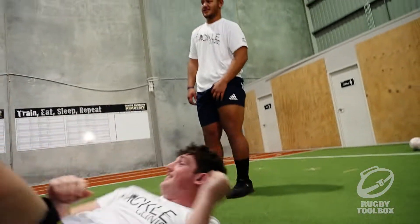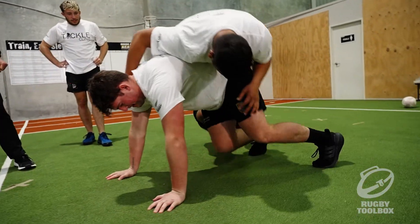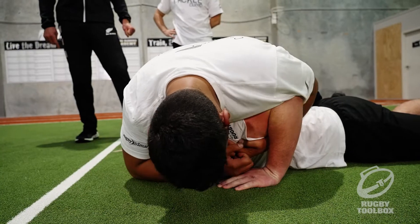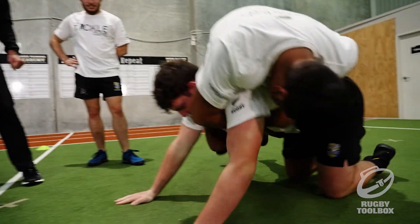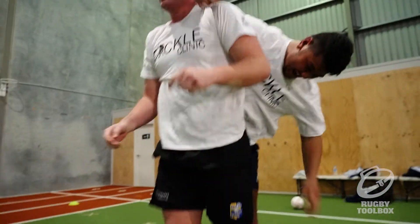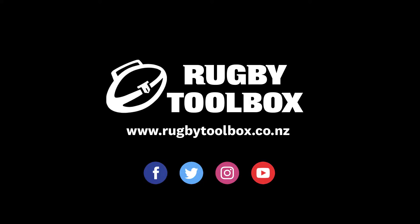Well done! Come on, go go, don't let him — oh, that was way too easy. Well done, good strength!